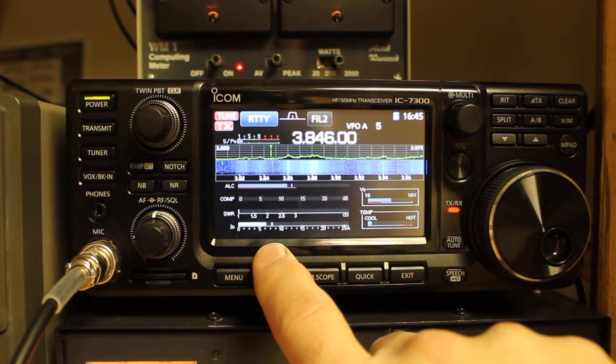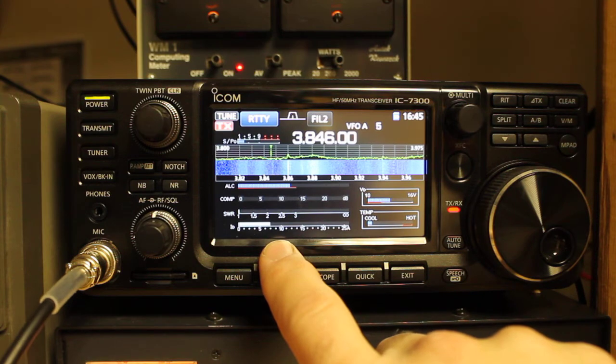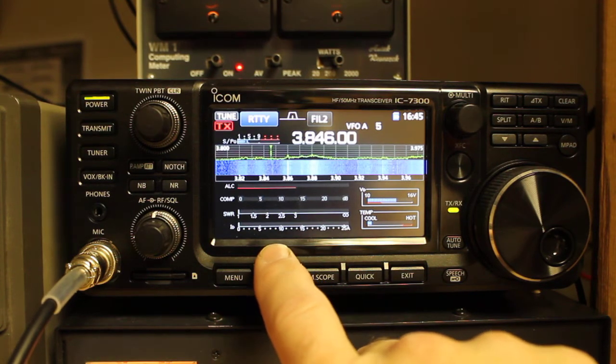I'll press the tuner button to tune the radio to the antenna, in the sense that we'll achieve maximum power transfer. So I'll key again, and you'll see that we're under 1.5 to 1.